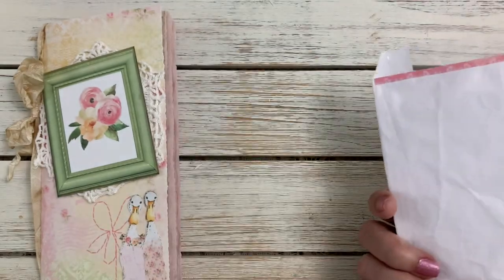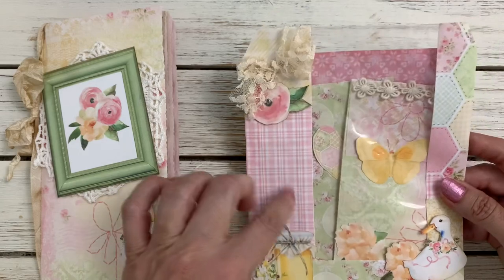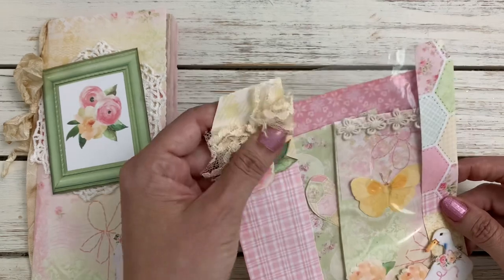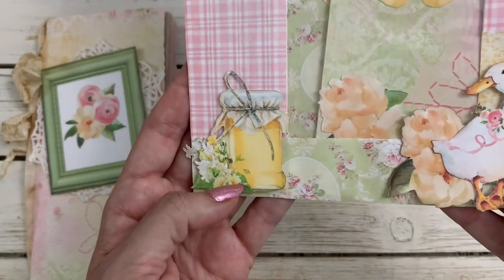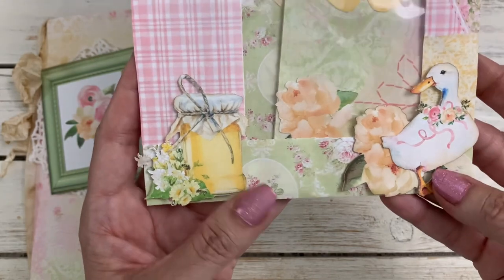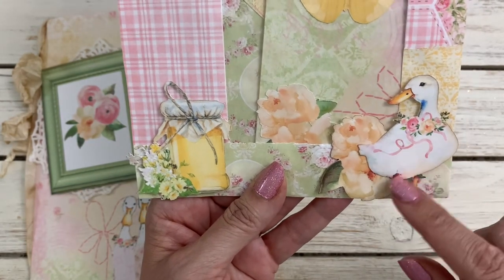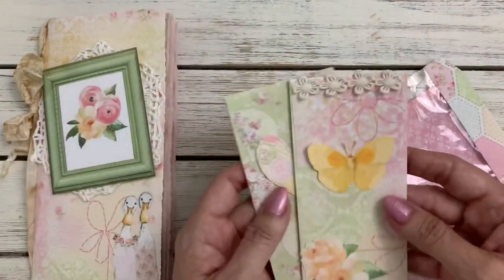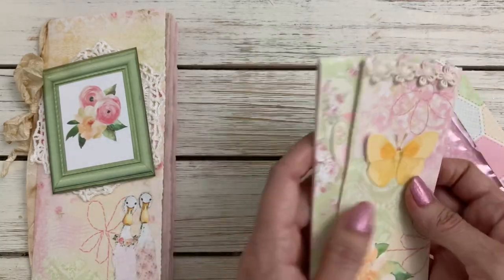And then I altered this little bag — it was a little bag from Panera. I used some of the papers to collage in the background, added a little lace bow and some of the die cuts: a little honey again, and then the little goose — so cute. And I added the other two little flip-outs that I created in the bag.